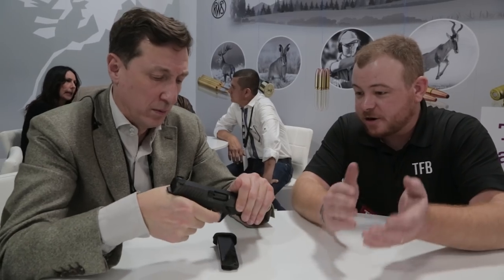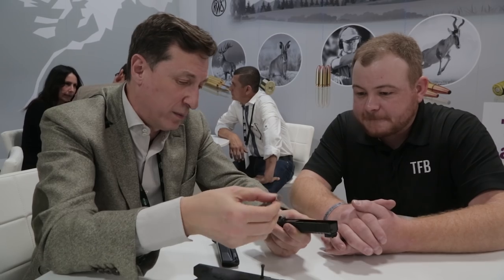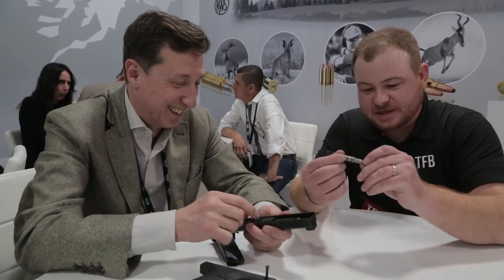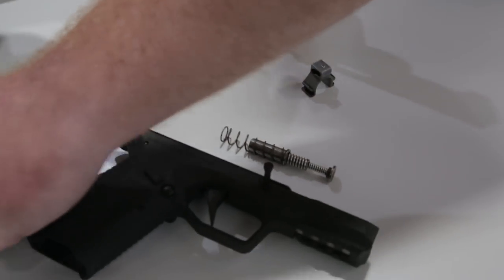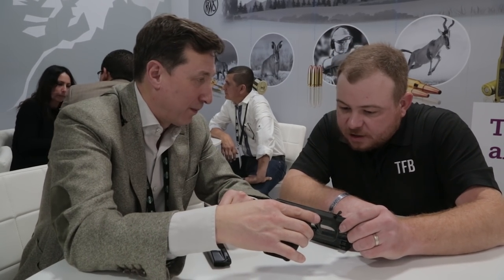I saw you taking it apart earlier and I noticed some of those changes. This is the recoil mechanism — you can't even call it a spring anymore, it's more of an assembly. It carries the same locking system as Strike One. We have some changes in the sear, and the trigger pull is a little bit smoother as well.